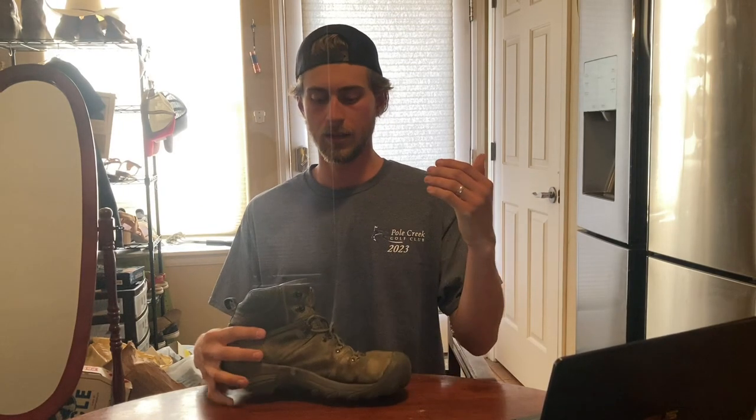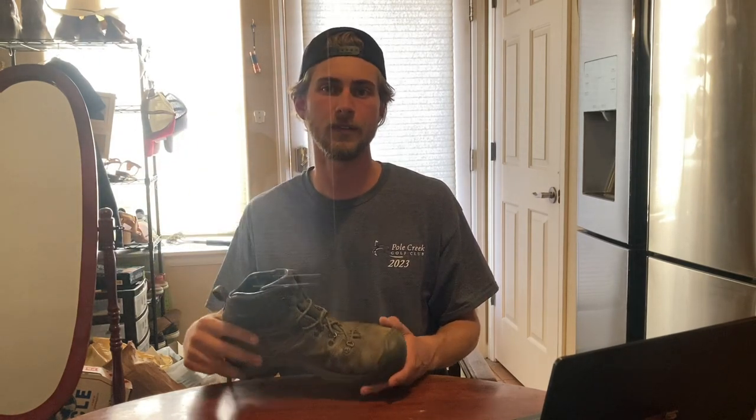That concludes this review of the Keen Pyrenees. Lastly, I wear a size 13 — I'd just go with your normal size. I really like the fit. I considered going lower but over time the 13 works out well. Appreciate you guys watching, and like and subscribe if you want.